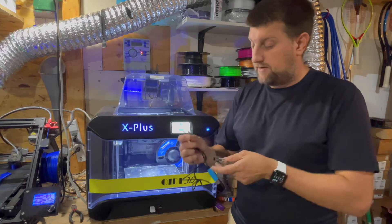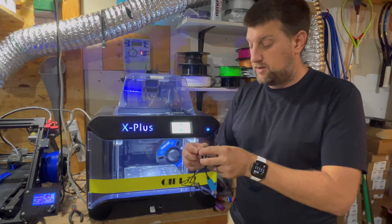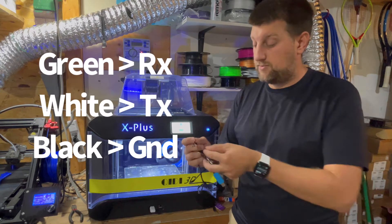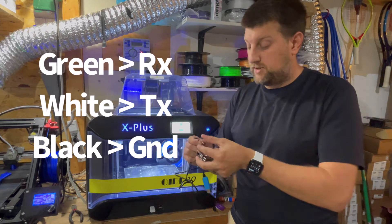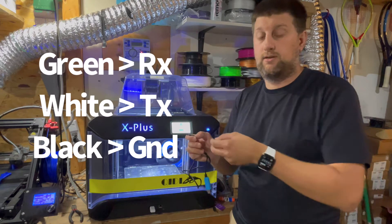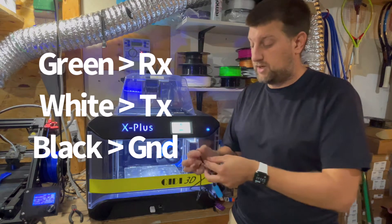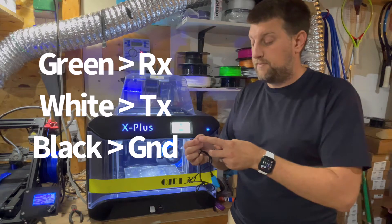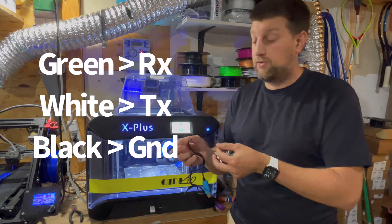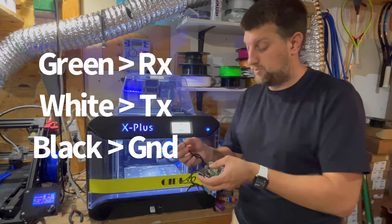When you get this cable, you're going to have four different wires. The green one is the transmit wire and it's going to go to the receive on the motherboard. The white one is the receive wire and that will go to the transmit — it's the opposite because it's like communication, you have a sender and a receiver. If you put transmit to transmit, it's never going to connect. The ground goes to ground. The green and white will be reversed, and we're not going to use the red one at all, as it's not needed to communicate with the printer.